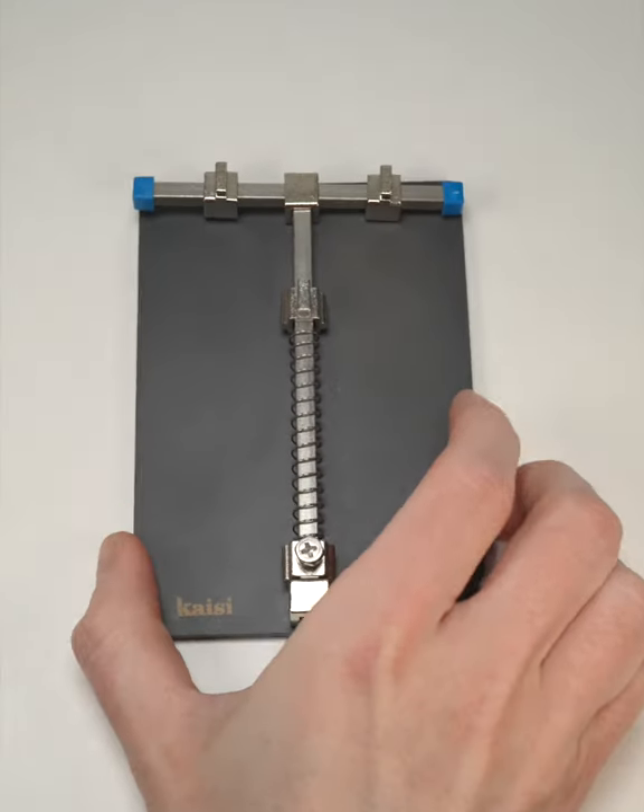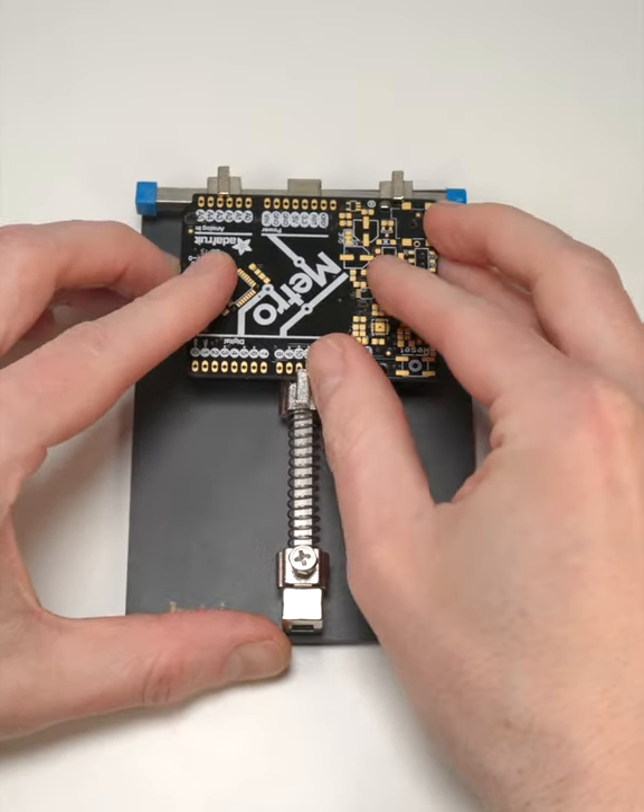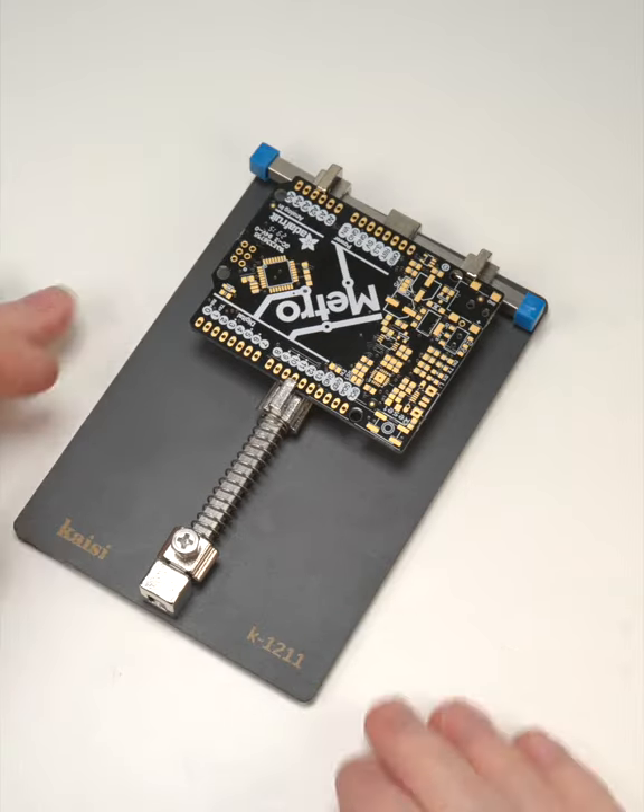Alternatively, you could go for one of these flat circuit board holders, which are normally used for cell phone rework, but they're great for pretty much any SMT soldering.